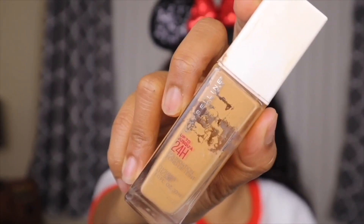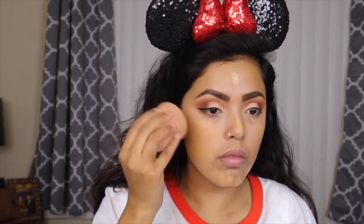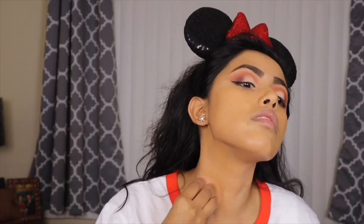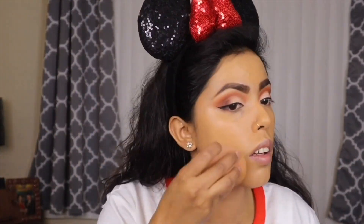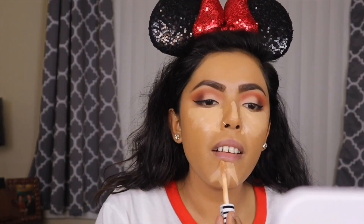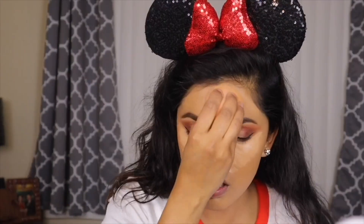For primer I'm taking my ELF Putty Primer and applying it only on my T-zone. Moving to foundation, I'm taking my Maybelline 24-Hour Super Stay Foundation and applying it with a damp beauty sponge. I'm then taking my Urban Decay All Nighter setting spray, spraying it on my face, and pressing it in with the beauty sponge so my foundation doesn't move all day. Then I'm applying the same CoverGirl concealer under my eyes, bridge of nose, chin, and forehead, blending with the same beauty sponge.